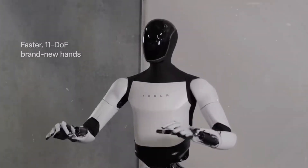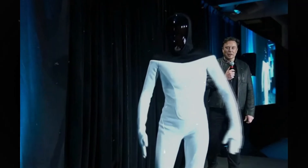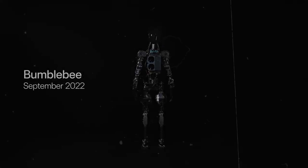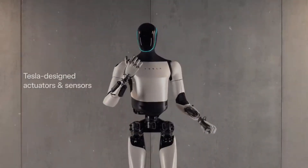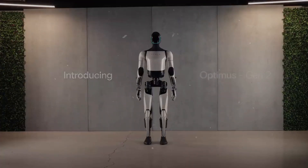With twice as many degrees of freedom in the new version, Optimus' hand will be even closer to ours, allowing the robot to perform much more precise and natural movements. Imagine the robot picking up a cup of coffee with the same delicacy as an experienced barista, or folding a shirt almost perfectly. This similarity to the human hand goes beyond aesthetics — it's about replicating the intricate coordination between muscles, tendons, and joints. Musk mentioned this complexity during a conversation with renowned AI scientist Lex Friedman, emphasizing how crucial it is to mimic human biomechanics to create a truly functional robot.